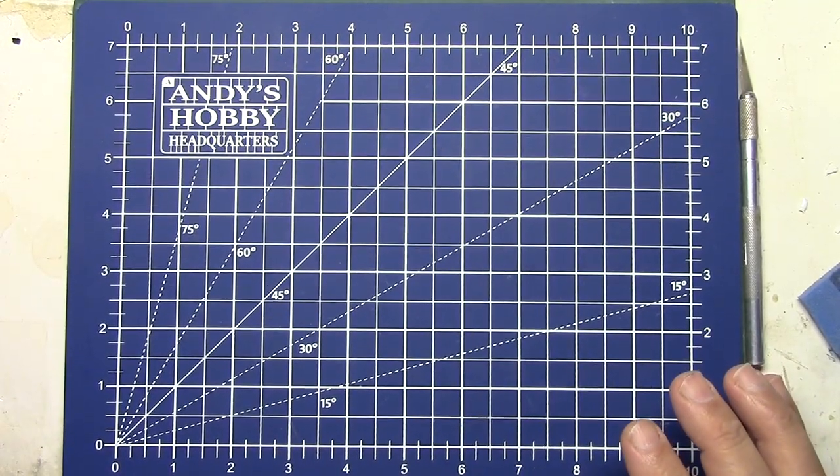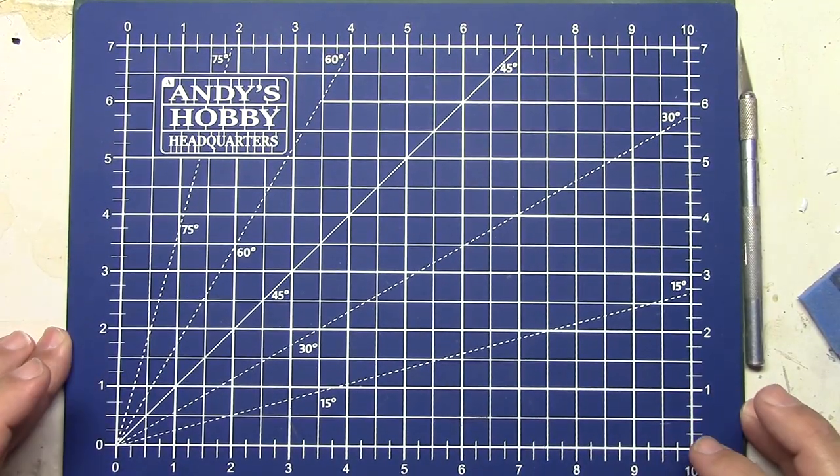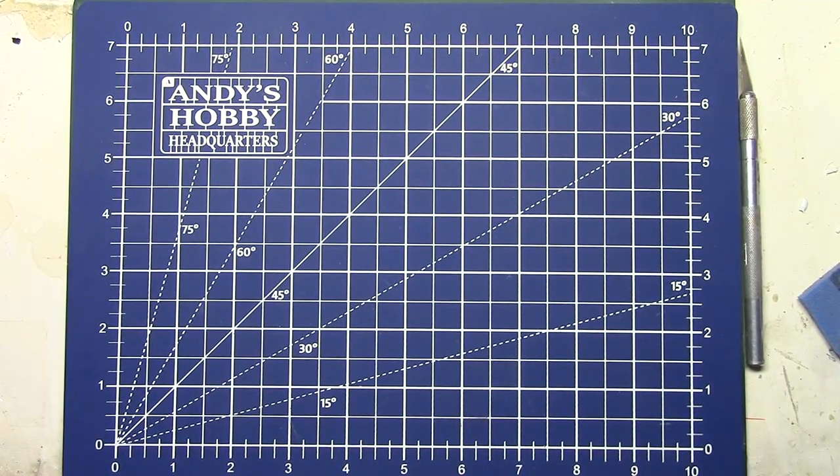Hello, fellow car modelers! I just wanted to show you something I got in the mail yesterday and I'm going to give it a try for the first time. I've been seeing this neat little device all over the Facebook groups. It kind of was something I always had in my head that would be cool to have, but at first when I saw it I was thinking it's just a gimmick.